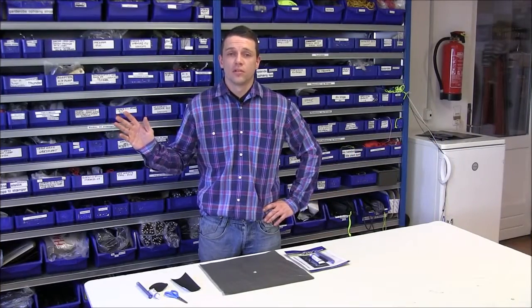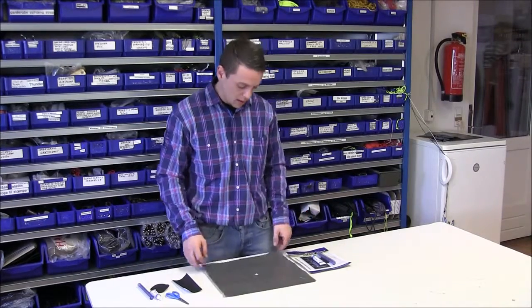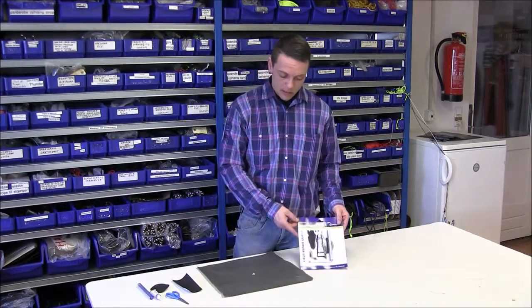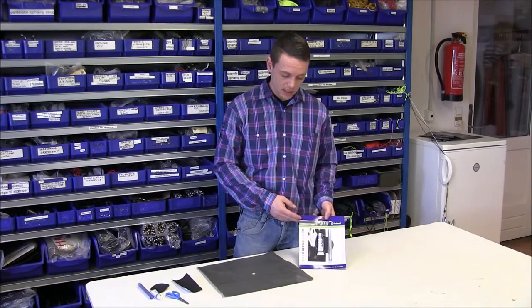Hi and welcome to the Outwell Do Yourself Workshop. I'm here today to show you how to repair a damaged ground sheet by using the Outwell repair guard. If the repair guard isn't available to you, you can also use tenacious tape or duct tape.